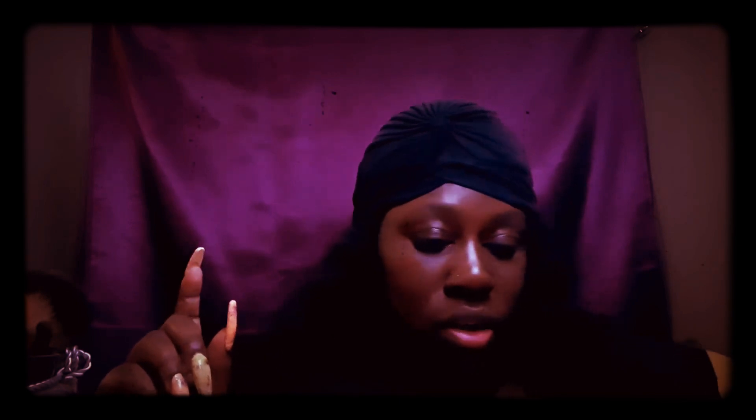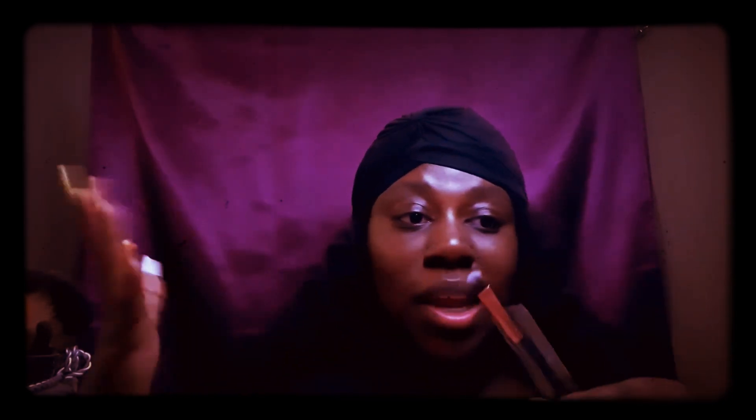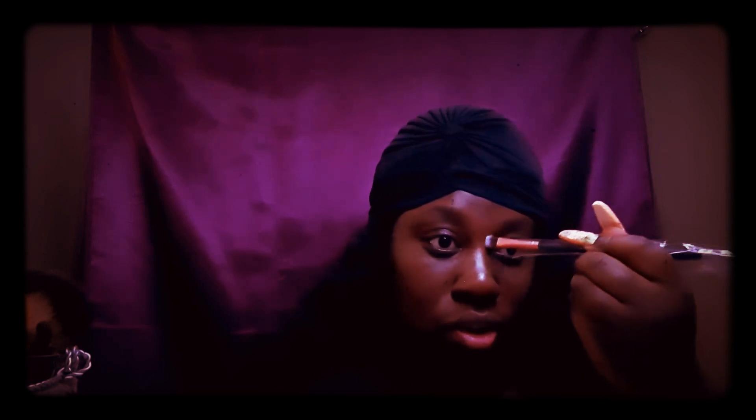The ninth brush — a lot of these brushes look similar so I wouldn't blame anyone for using any brush interchangeably. Anyway, number nine is the detailed brush, and I think you could use it as a contour brush.